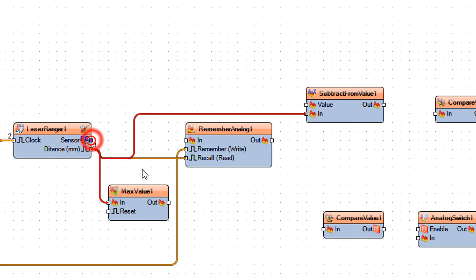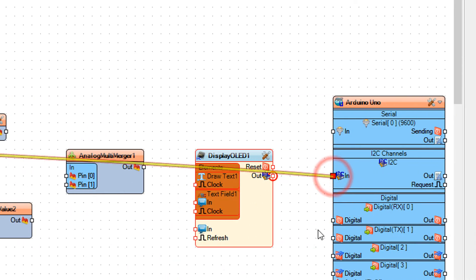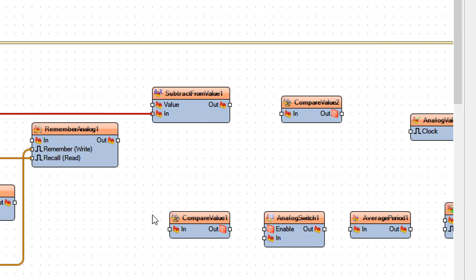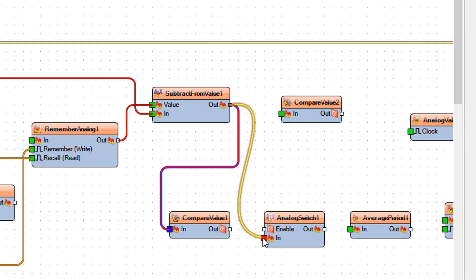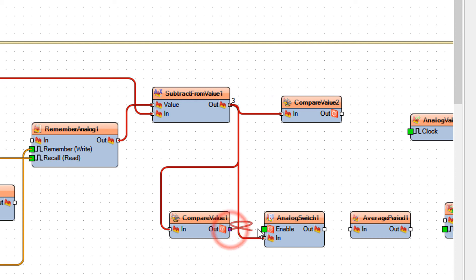Connect laser ranger 1 I2C pin out to Arduino board pin I2C in. Connect remember analog 1 pin out to subtract from value 1 pin value. Connect subtract from value 1 pin out to compare value 1 pin in. Connect compare value 1 pin out to analog switch 1 pin enable. Connect analog switch 1 pin out to average period 1 pin in.